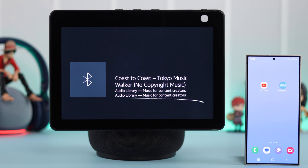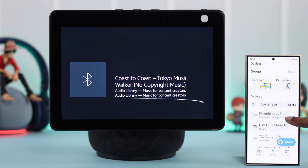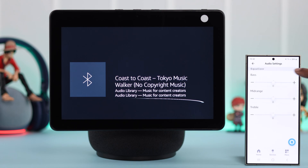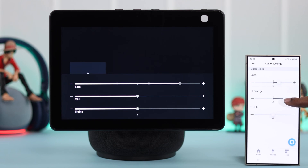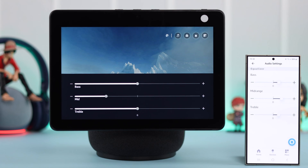And lastly, if you're using the Amazon Alexa app from your device, if you tap on Echo Show and go to Settings from there, from the audio settings you can customize your speaker sound settings right from here. That will apply to your Echo Show that's paired to your device.